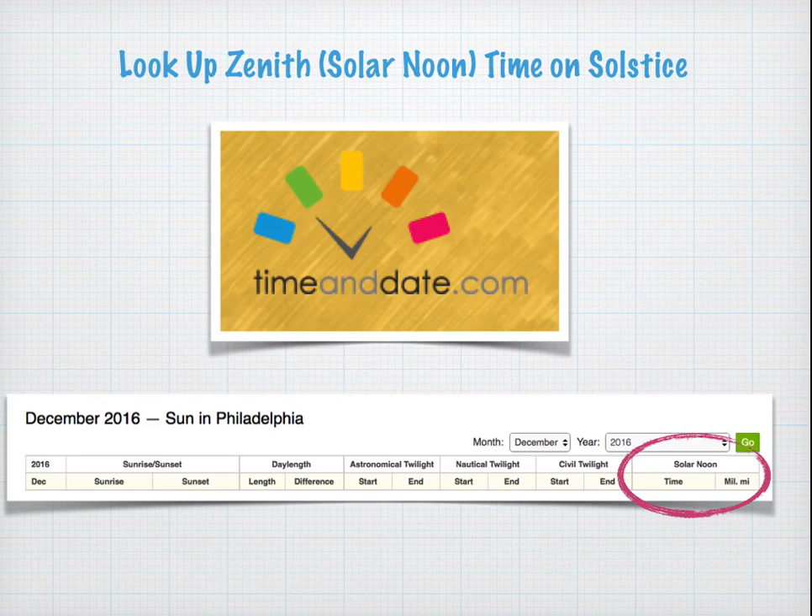Or you can look up using timeanddate.com. Their display shows a whole month at a time, so make sure you scroll down and look at the December 21st or 22nd date. The last column is the column for solar noon.